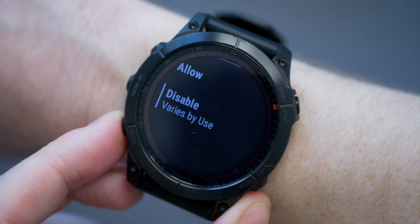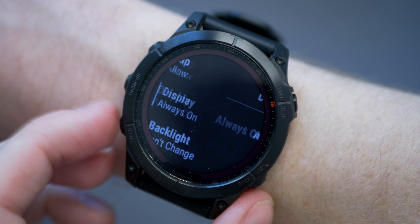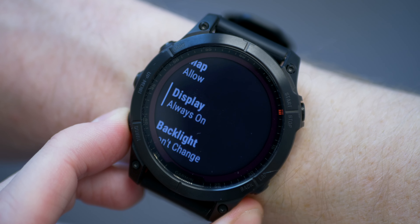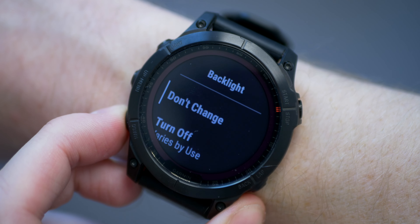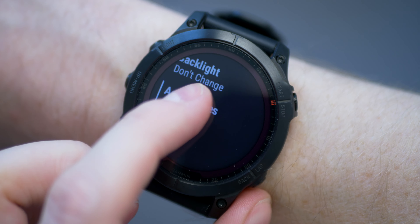And from 7 to 16 hours of full GPS with music, again depending on the model. There are a bunch of variables, but rest assured you're likely to get pretty decent battery life from a Fenix 7.